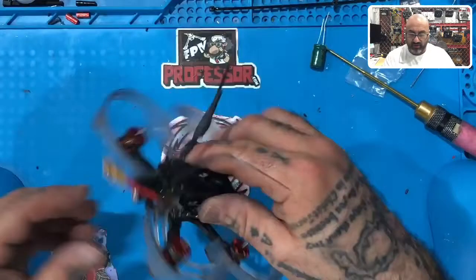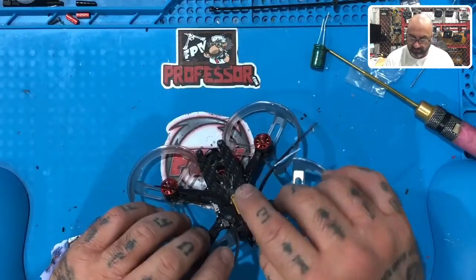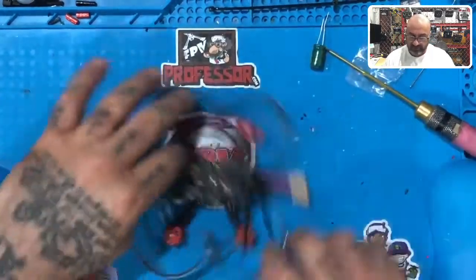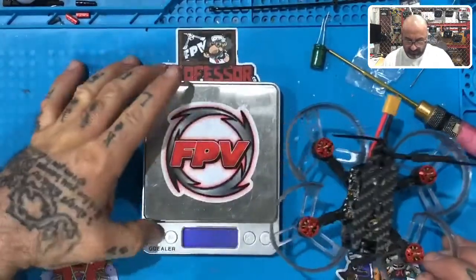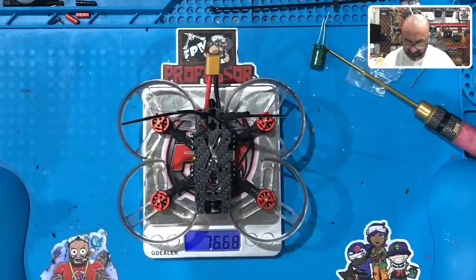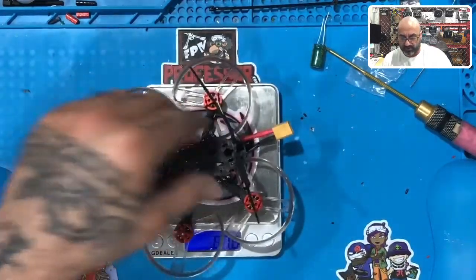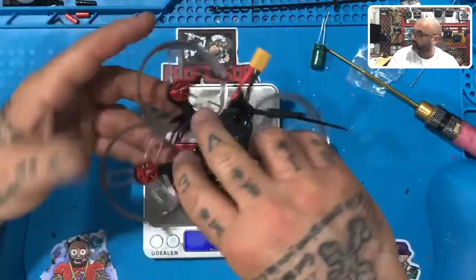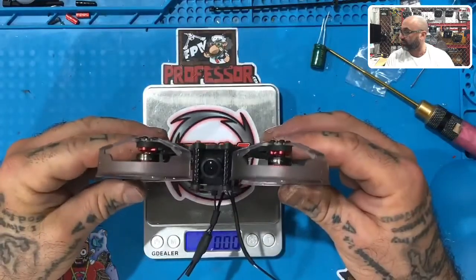We are now done — this is literally the end of the hardware portion. You've got your XT60 ready to connect, your capacitor set to go. If you want to get an idea of what this weighs compared to the HD version, let's do that — 76.68 grams, probably about three to four grams lighter.